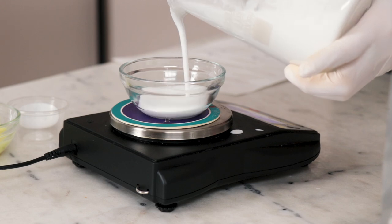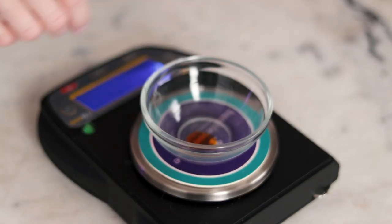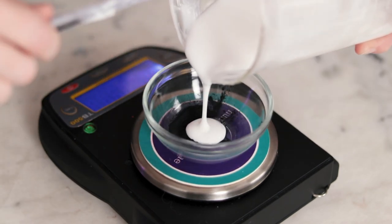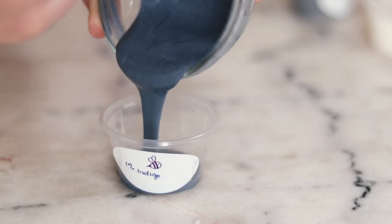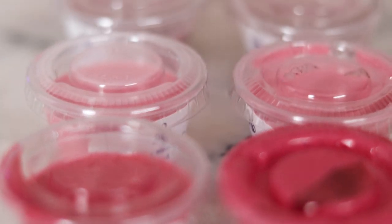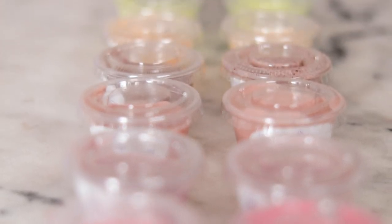I'm weighing out 0.3 grams of each of these ingredients into glass prep cups and then adding 29.7 grams of lotion to each — so that's 1% colorant, 99% lotion. Hand whisk to combine and then decant into labeled plastic condiment cups. Now we have 20 little cups of colored lotion plus one small cup of control, which is the emulsion without the chelator.